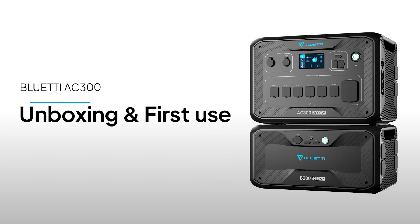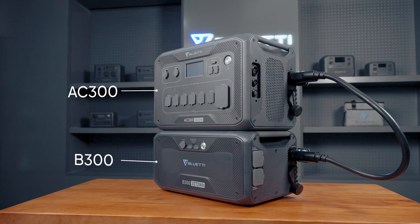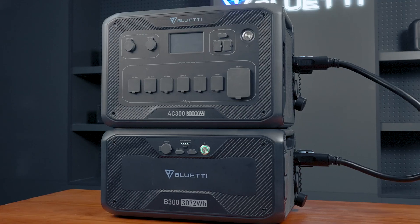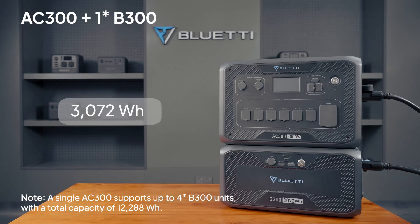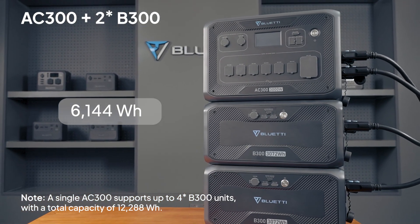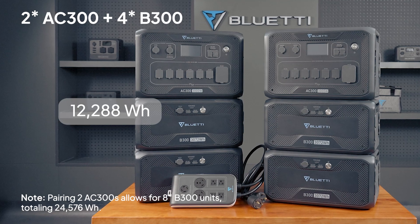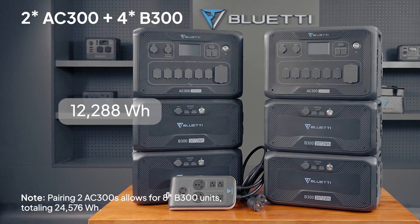Welcome to Bluetti Support. Today, I am going to show you our amazing AC300 and B300 combo. This duo can deliver up to 3000 watts of power and can be expanded with extra batteries for even more capacity. Plus, you can parallel it to another combo to double your power and storage.